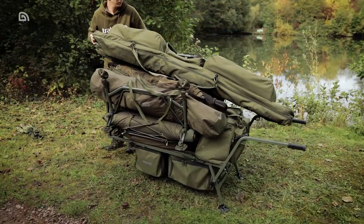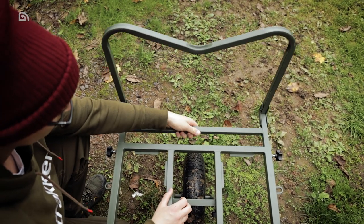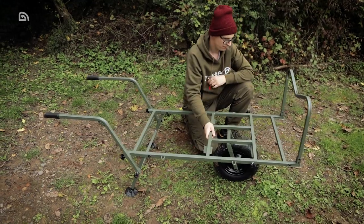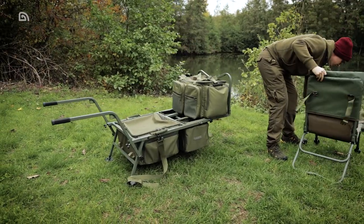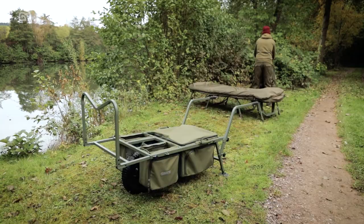The X-Trail Compact Barrow is truly versatile, with an extendable front bar allowing the load capacity to be increased depending on your needs. From day sessions with minimal kit, to longer sessions where you require your barrow to carry your bed, shelter and other gear for bankside living, plus fishing tackle and equipment.